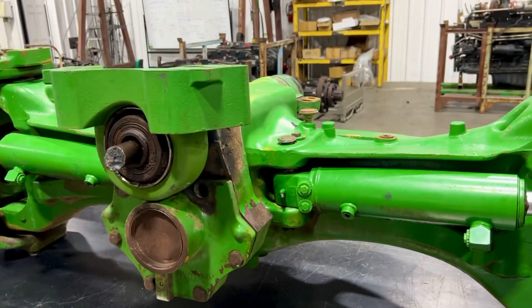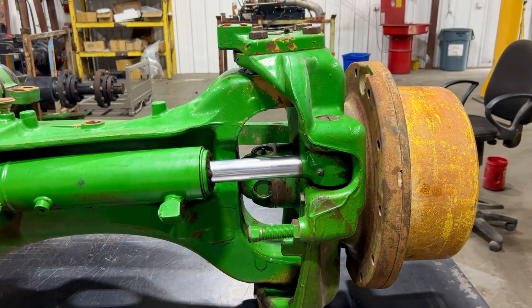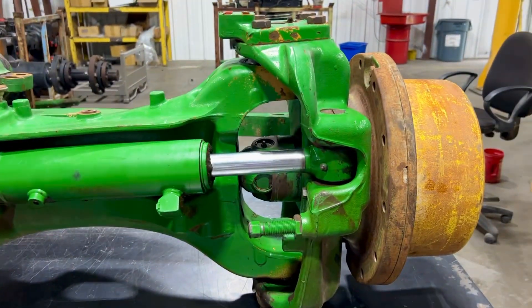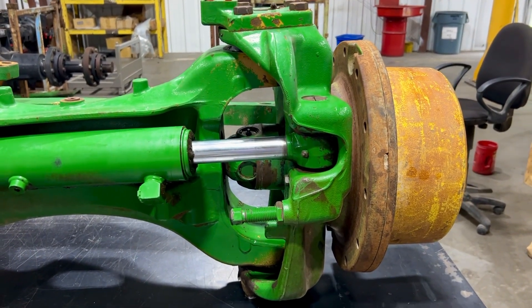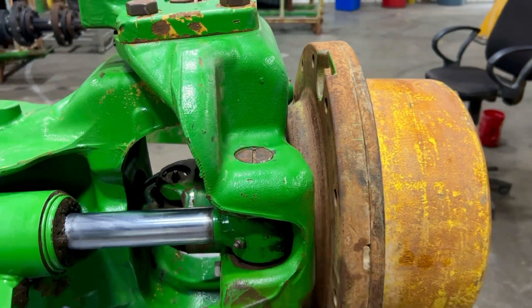So if you have to spend $40,000 anyway, why not spend a little more to have them go through the final drive and everything else? Our price currently is $55,000 with up to $10,000 on the core rebate. The core rebate is solely based on the final drive and all parts coming back.